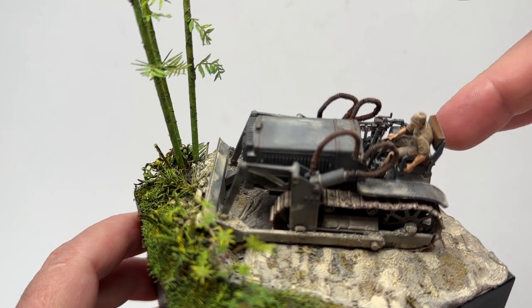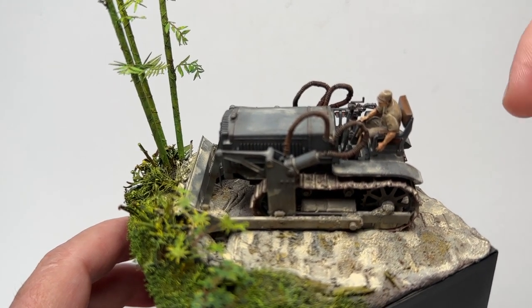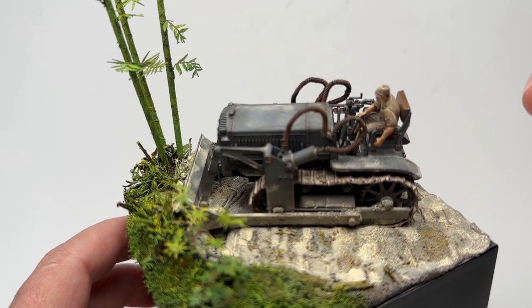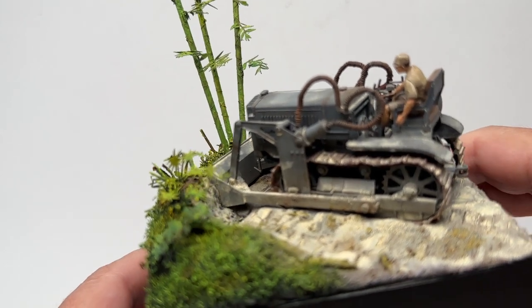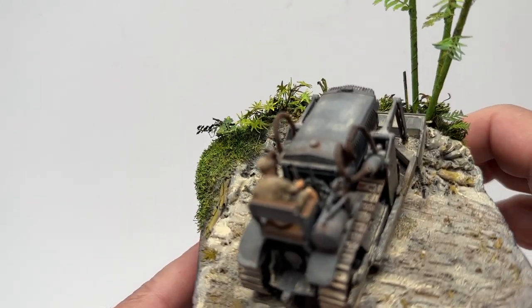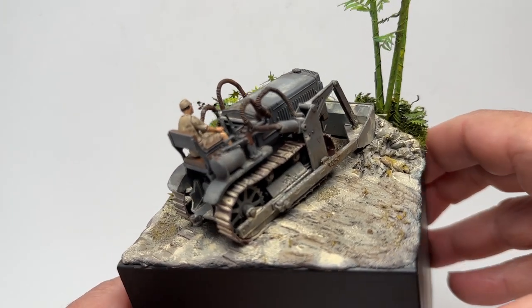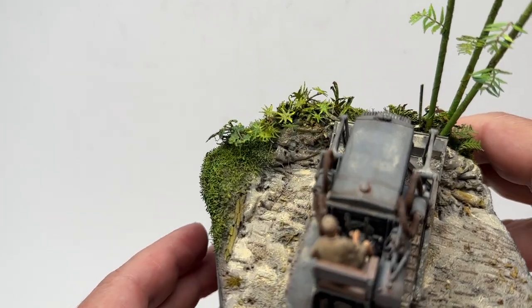Painting everything actually on the model really brings it all together in a cohesive way to look like it's really in the dirt. To me it's easier working on one piece like a canvas — like a piece of art.